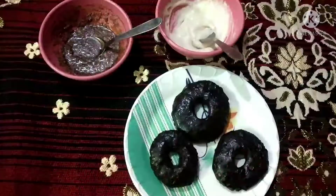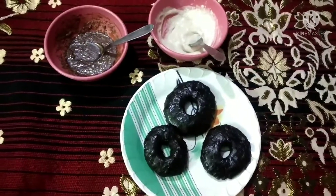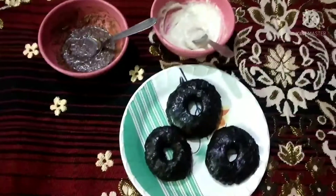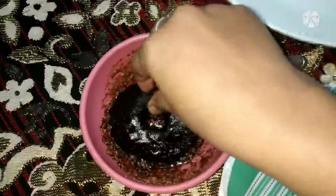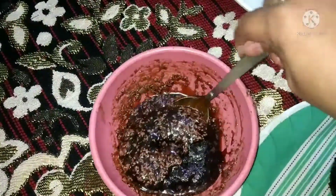Here I have made 2-3 doughnuts and I have made a white shake and a milk shake for decoration. I added a little chocolate syrup. Now we have made the doughnuts and mix it well.